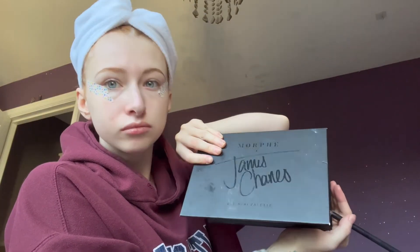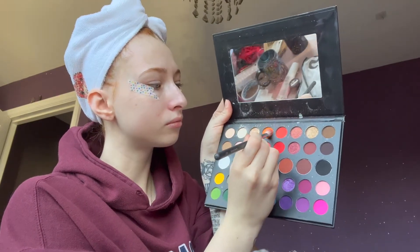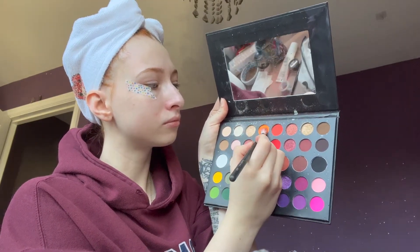I swear every look I do, I have to use tape because I'm just so messy and this keeps everything neat. I really wanted to use my Orangey Glad palette but I didn't have it with me because I'm at my parents' house, so I'm using my Morphe James Charles palette instead. This was really cheap because they wanted to get rid of them all after all the drama happened. I'm using the orange shade because I want it to be a very orangey look, and I'm just starting by packing it into my crease — it looked a little bit on the redder side for some reason.